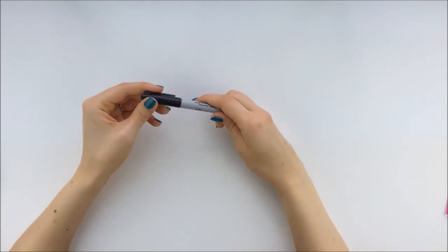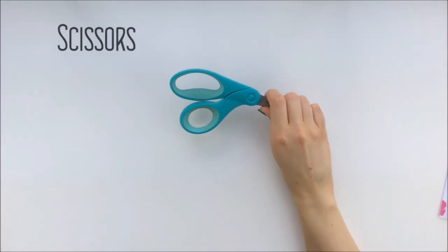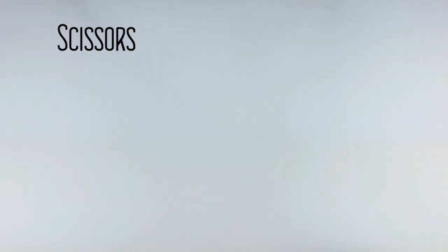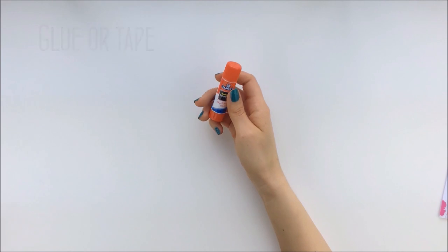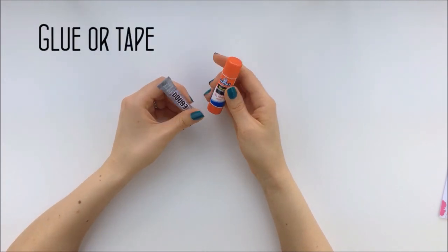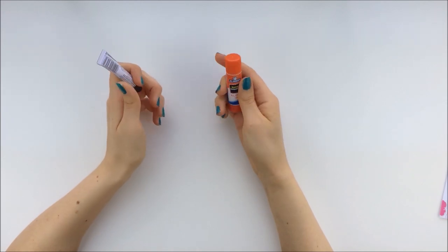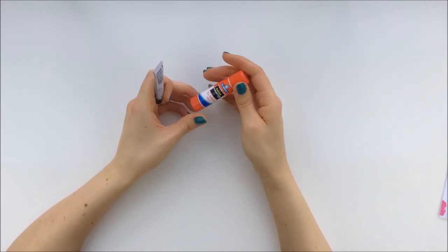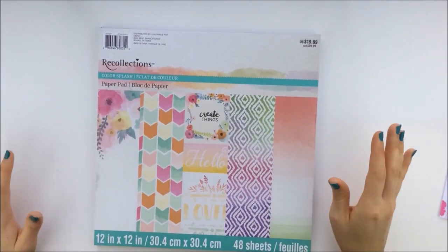You'll need some sort of pen or Sharpie, scissors, you also need a cutter, something to glue the paper down like E6000. You may be able to get away with a glue stick or tape, a ruler.